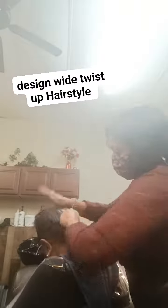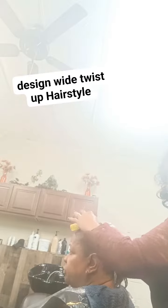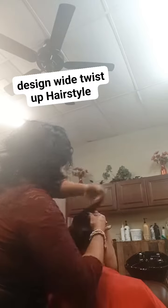I slicked her hair up because the style I was doing needed the hair to be slicked up. Then I ended up doing a roller set on the top, putting little rollers in the top, because I needed a few curls up there.